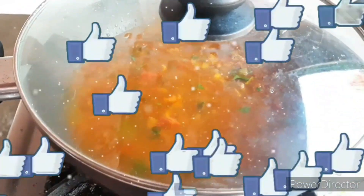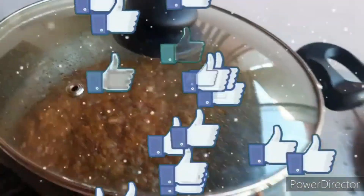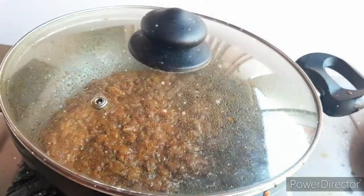Let's boil a little bit of water and open it up a little.